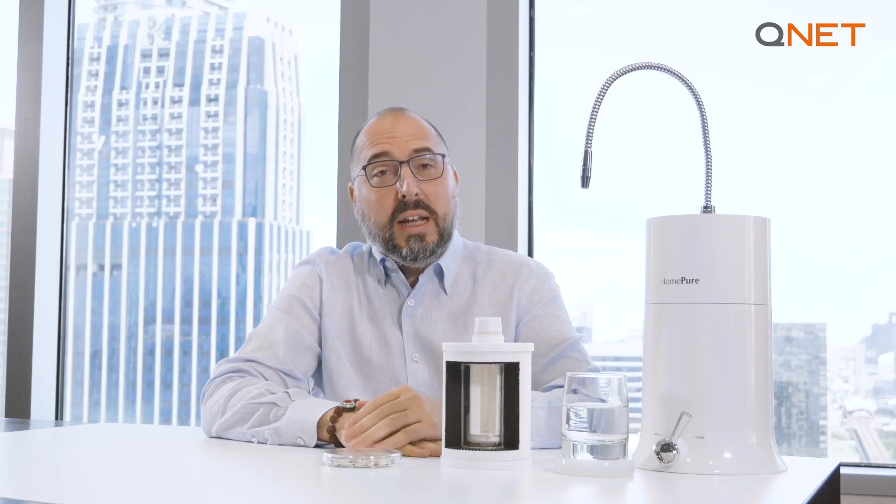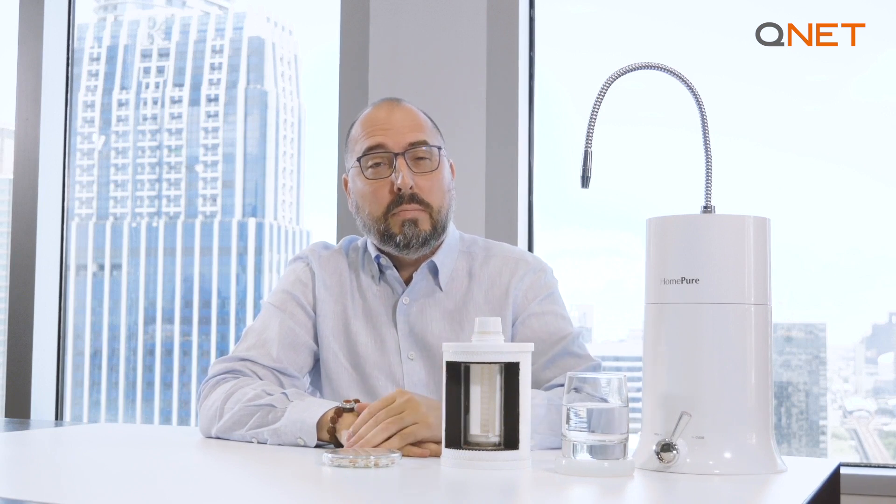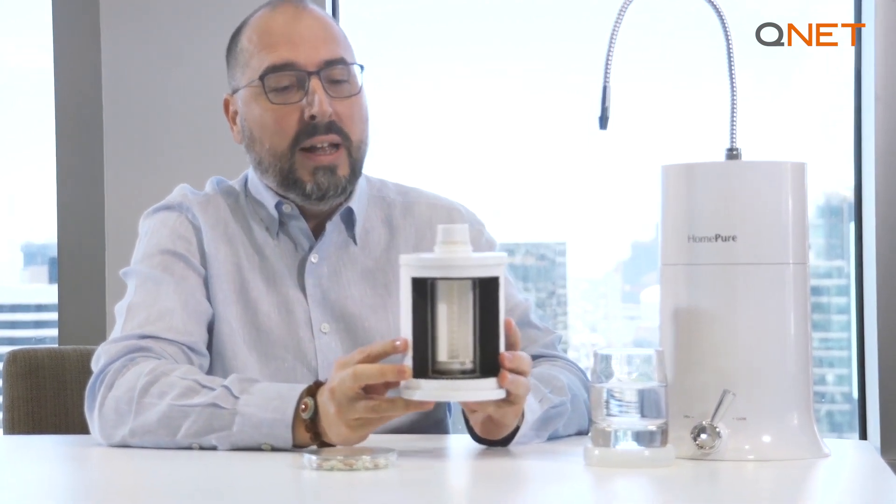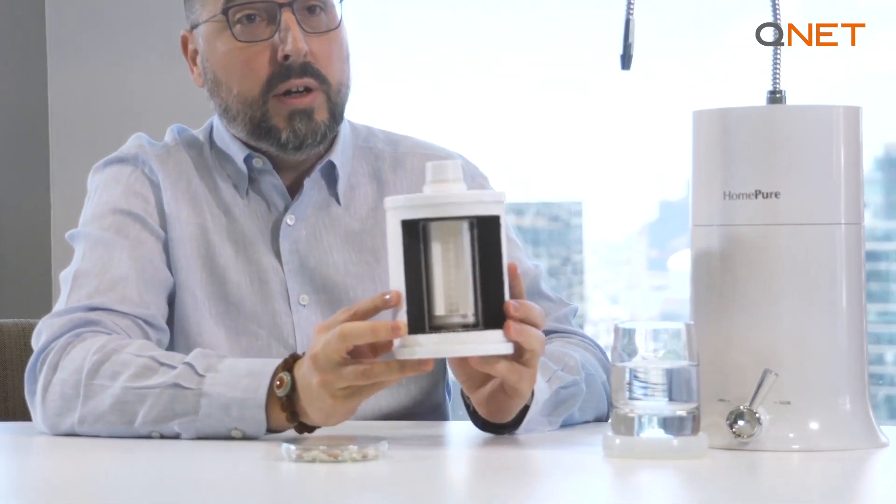Good morning to my Global QNET family. Today I wanted to talk to all of you about an amazing QNET product, the HomePure Nova water filter and its most incredible and unbelievable 9-in-1 filter cartridge.